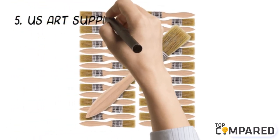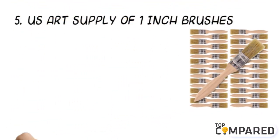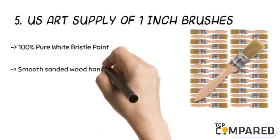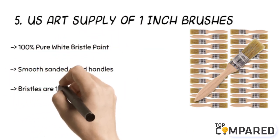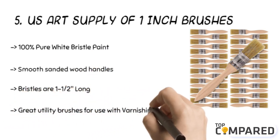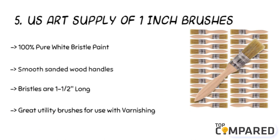Starting from the last in the list, the fifth product is the US Art Supply 1-inch brushes. These brushes get 100% pure white bristles. The tips are 1-inch wide and the brush is 7 inches long. They get smooth sanded wooden handles and are ideal for use in varnish, touch-up paints, and even for cleaning parts or putting solvents.